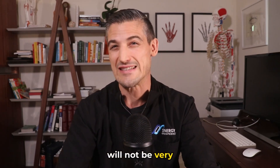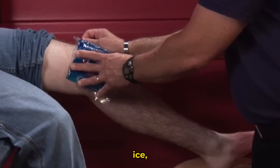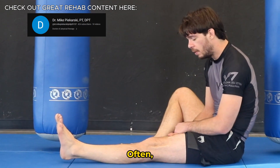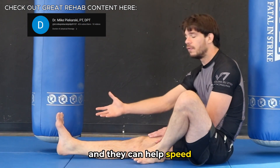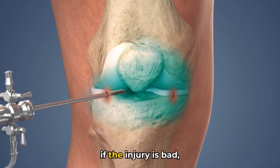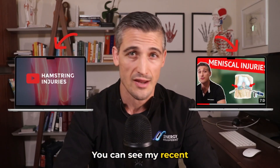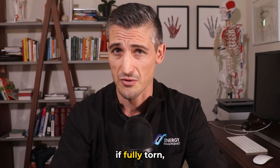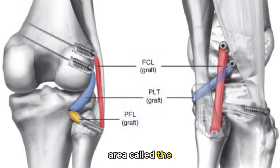Treatment will not be very detailed here because of the variability of things that could be injured. If it is a strain or sprain, an initial period of rest, ice, compression, and elevation is helpful, and after a few days gentle range of motion should be started. Often physical therapy is necessary to rehab even simple strains or sprains, helping speed recovery, regain function, and prevent new injuries. Sometimes if the injury is bad, surgery may be necessary. Ligaments if fully torn may need to be treated surgically, especially the ACL or the posterior lateral corner.